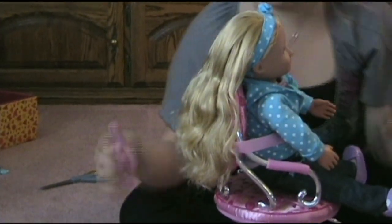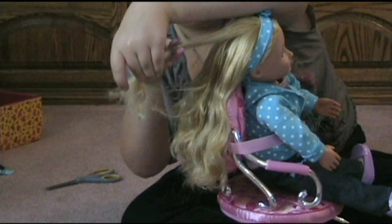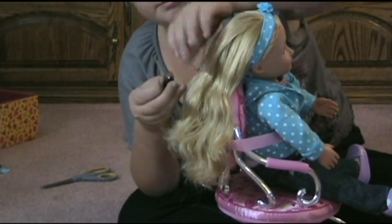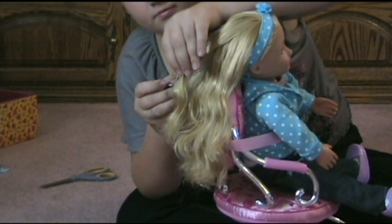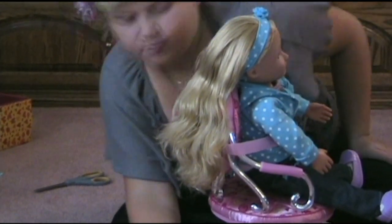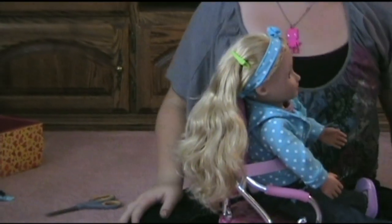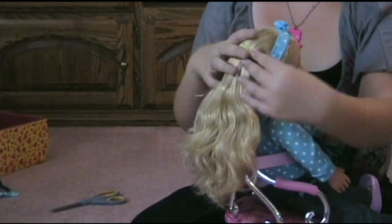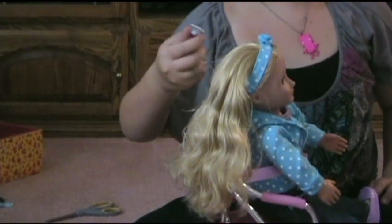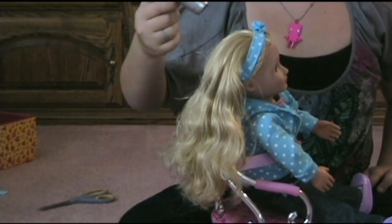Or you could straighten her hair, or you could pretend to cut her hair, or you could even clip her hair any way you want to. Or you could squirt her hair so you can style it, or you can pretend blow dry it.